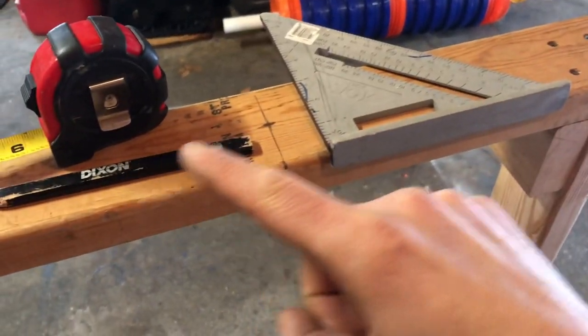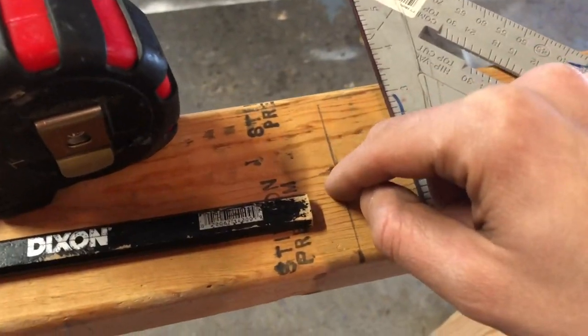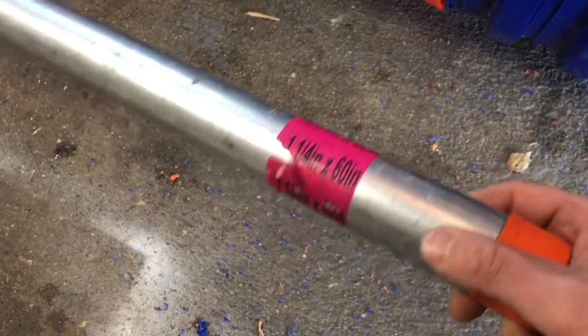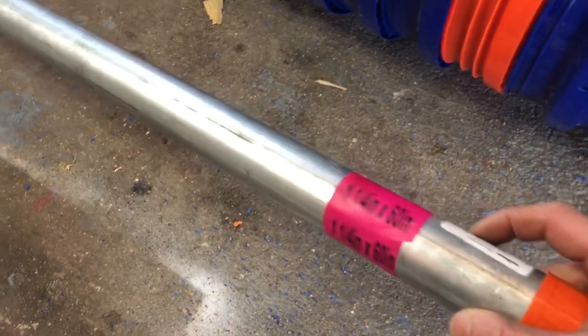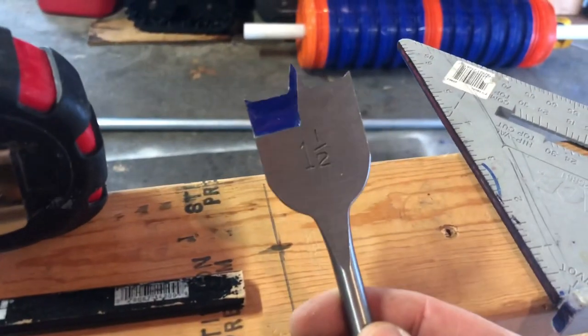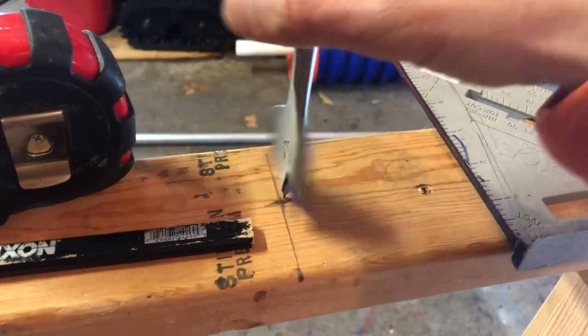Next step: take the outer two-by-four side pieces and bore a hole through the dead center of each two-foot board. The hole needs to fit our axle — a one-and-a-quarter-inch by 60-inch galvanized steel pipe, probably the most expensive item in this project. The exterior of that pipe is larger than one-and-a-quarter inches, so I'm using a one-and-a-half-inch speed bore bit to try boring the two holes in the center of each board.